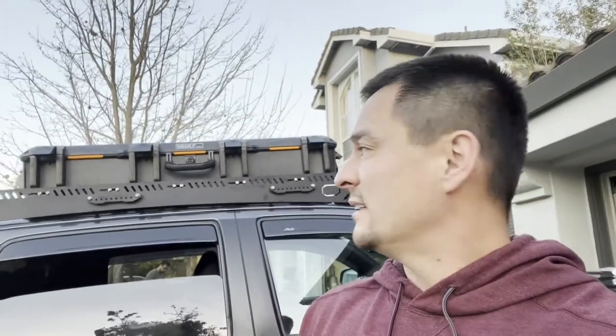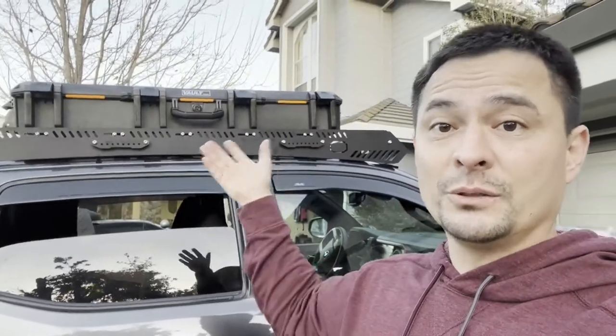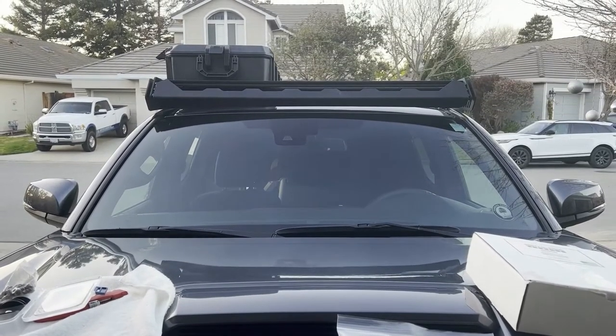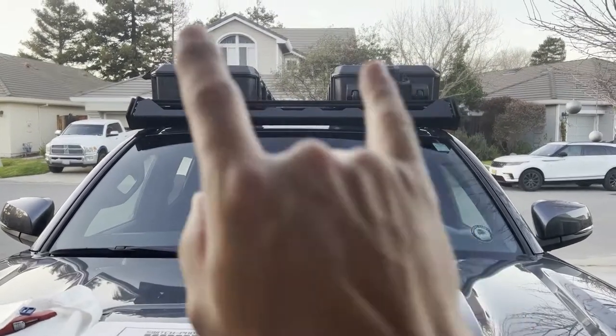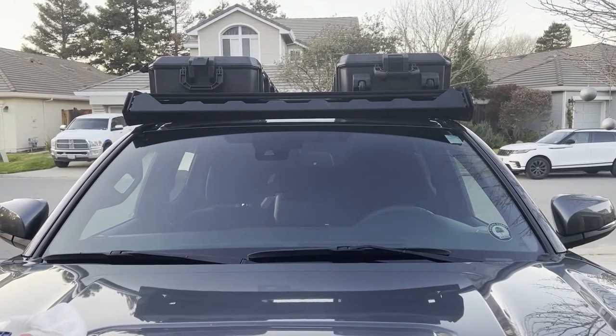I'll install this on top and make a video on it — it's pretty easy, assuming you have a decent rack like the overland one up top. I want to show you what this looks like from the front, and also what it looks like with two cases mounted on top of your truck.